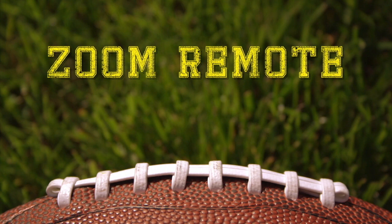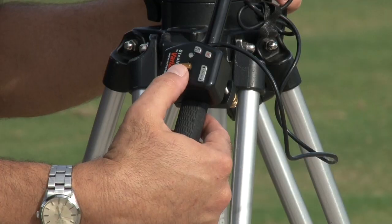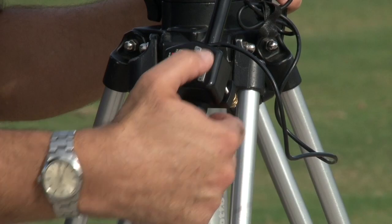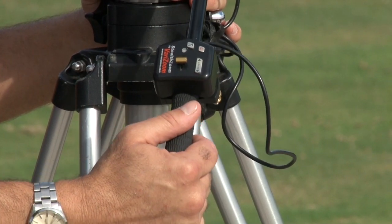Now let's look at additional accessories that, although not mandatory, can help you become a better shooter. The most helpful optional accessory is what I call a zoom remote. As you can see, it's attached to the handle of your tripod and allows you to zoom in and widen out, as well as record and stop, all with one hand. It's very convenient — I can be moving left, right, up or down with my tripod while simultaneously zooming or recording. It frees up your other hand to hold the tripod, and it gives you the best chance to have smooth camera work.